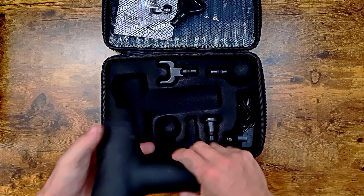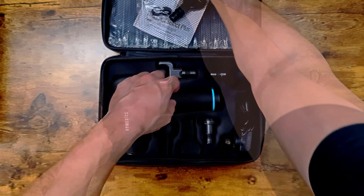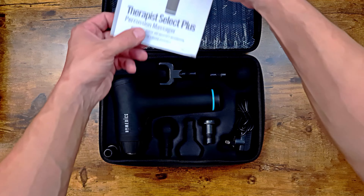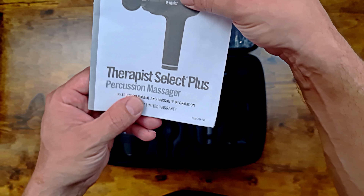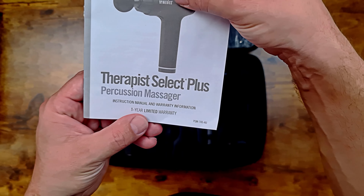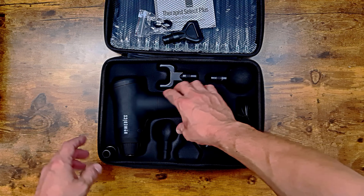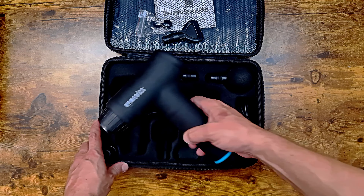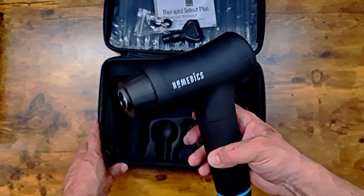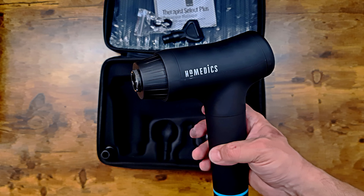That's it — the Home Enix Therapist Select Plus percussion massager. I definitely recommend it for sore bits, and even for not-so-sore bits.